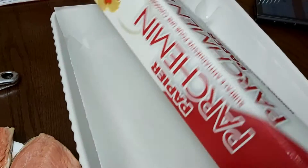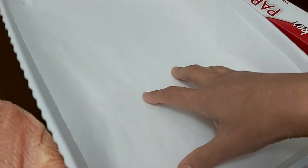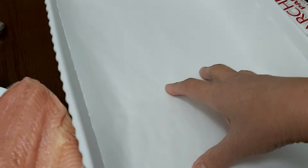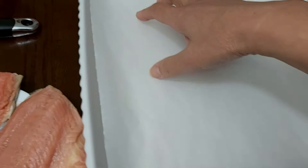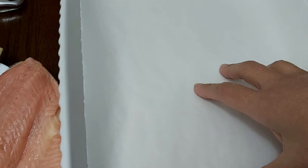In my baking dish I line this with parchment paper so that it's easier for me to clean afterwards, because sometimes the salmon will stick to the bottom of your pan and it's very hard to clean. It's easier when you put a lined paper, or you can use aluminum foil or tin foil.